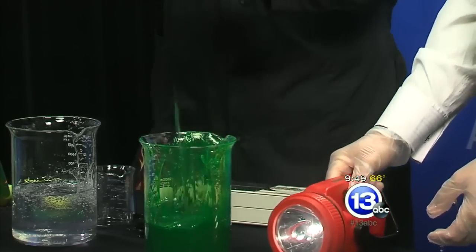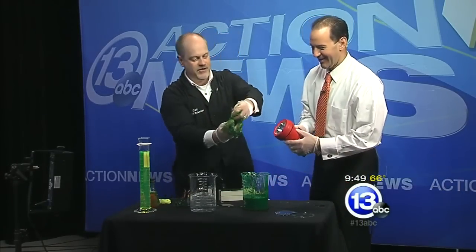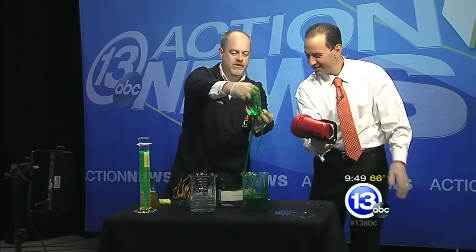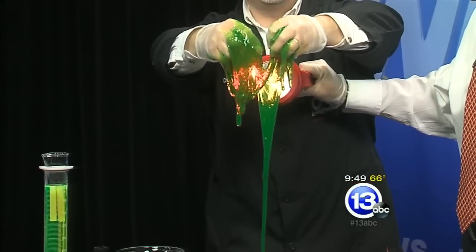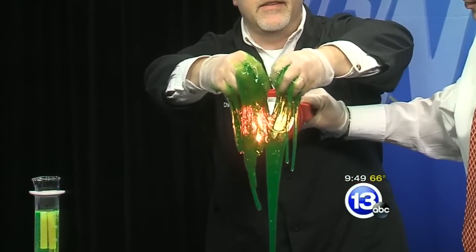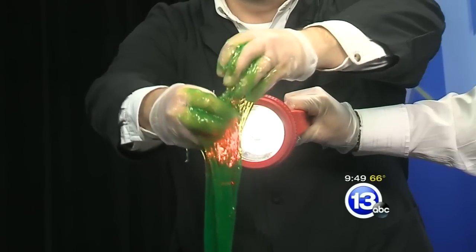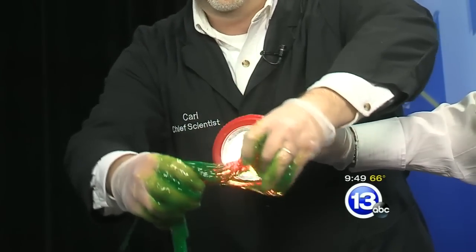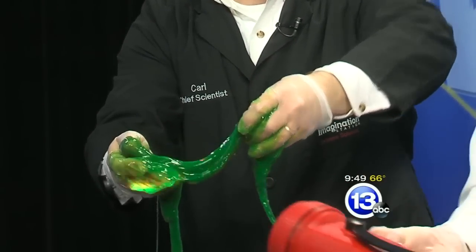So what happens is: light that passes through it — shine through there and point towards the camera — it's red when light passes through it. There's a dye inside that absorbs all the light except red, allowing red to pass through. And the phosphor on the outside, the fluorescent material, reflects the green. So put the flashlight in the front and it looks very, very green.